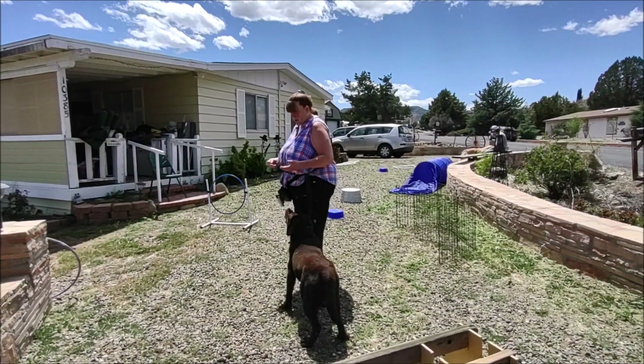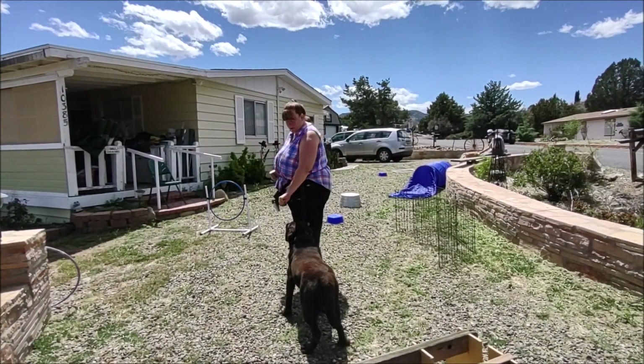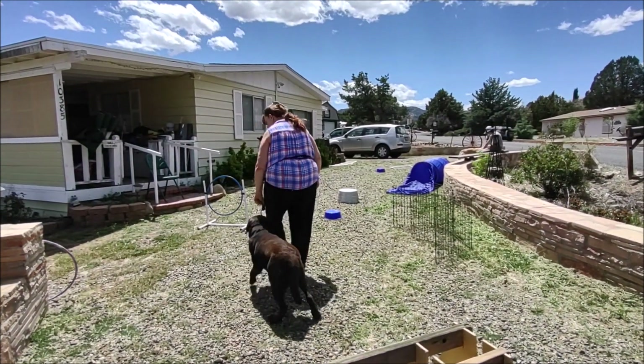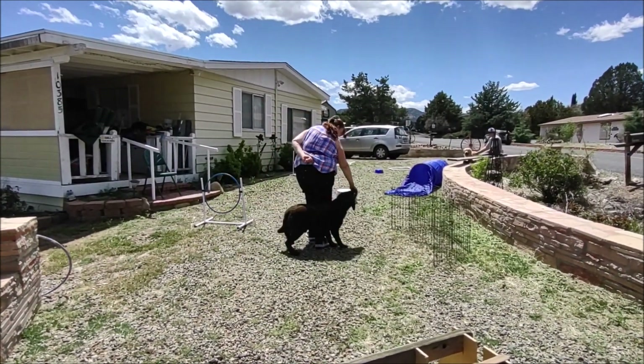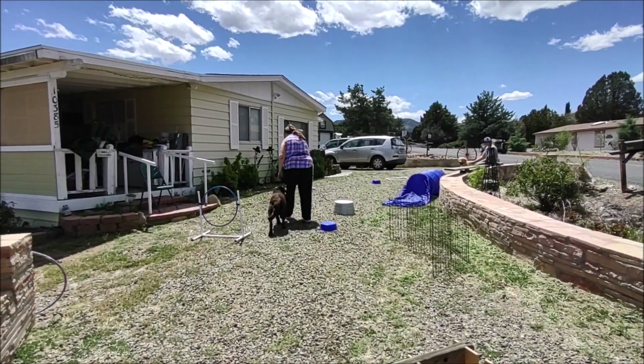I'm going to put a treat in each hand and close my fist so he can smell them. We'll start off with heel, and then I'm going to put the treat behind my back — good boy — switch! Yay, Chonky, switch!